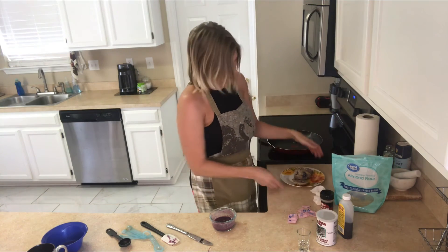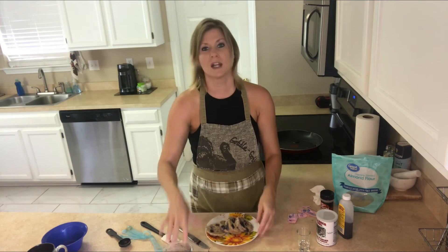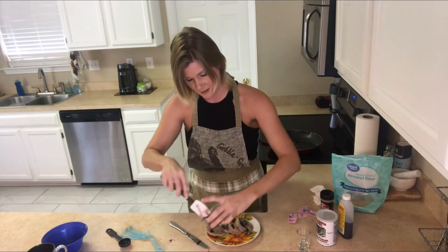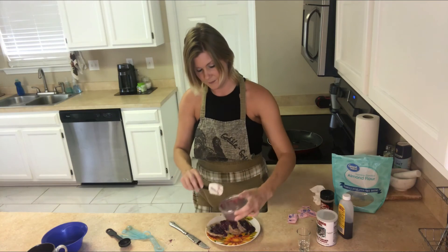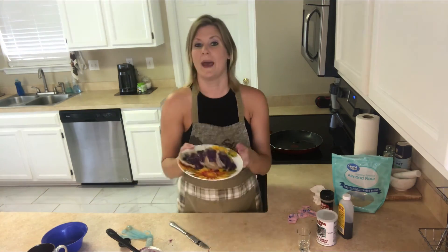And we are going to keep that in the picture so you can see it. I'll take this syrup and just delicately toss it on top. And there you have it — your beautiful keto blueberry French bread with blueberry syrup. I hope you guys enjoy. Please like and subscribe to my video. Thanks so much, bye.